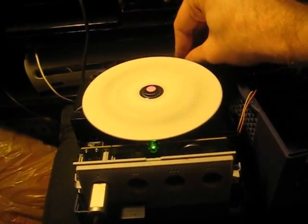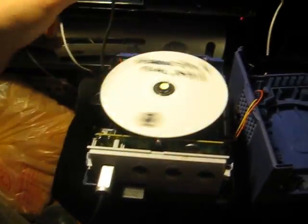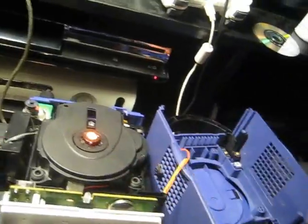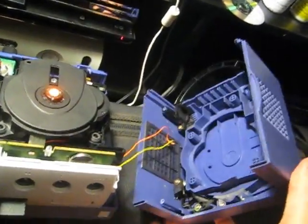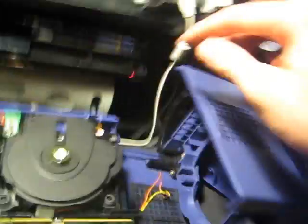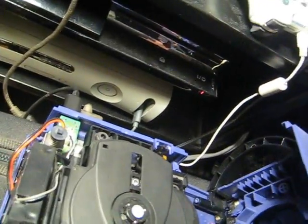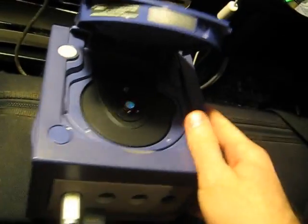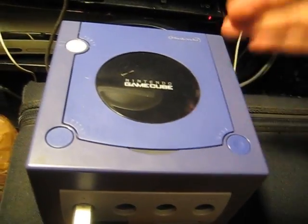It works. Mod chip operational, which is good. Pro tip: when you're putting a GameCube back together, it helps to open the tray before you put the top on — just because of the way the switch mechanism works, sometimes you can get the tray stuck closed because it gets on the other side of the switch.